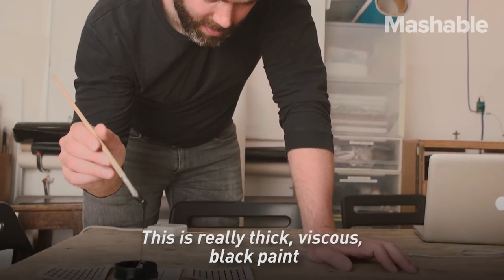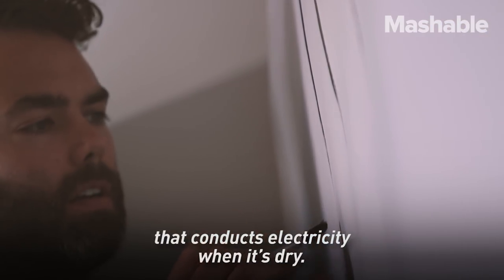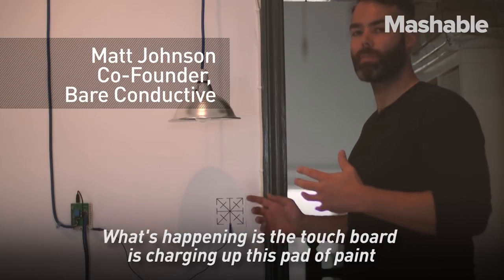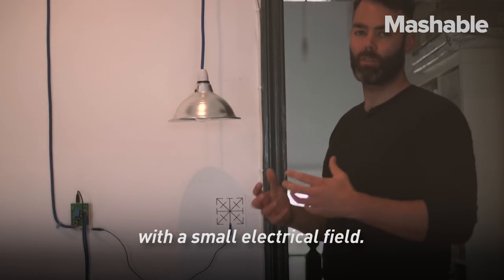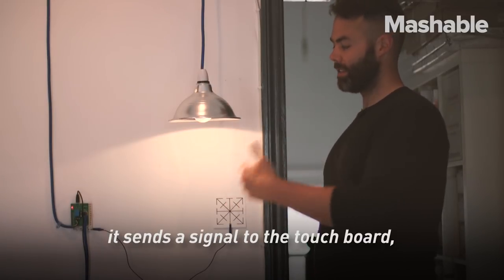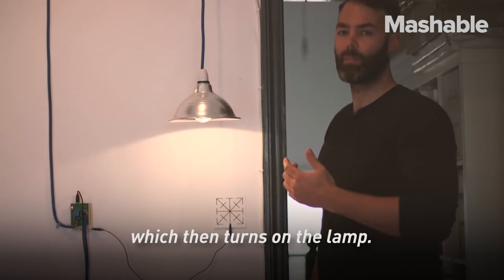This is really thick, viscous black paint that conducts electricity when it's dry. What's happening is the touch board is charging up this pad of paint with a small electrical field, and when I get close to it or touch it, it sends a signal to the touch board which then turns on the lamp.